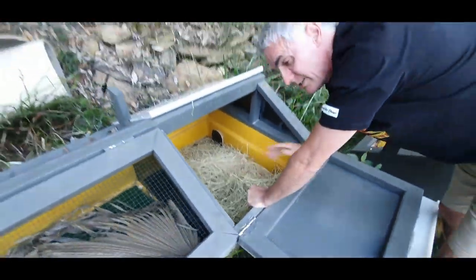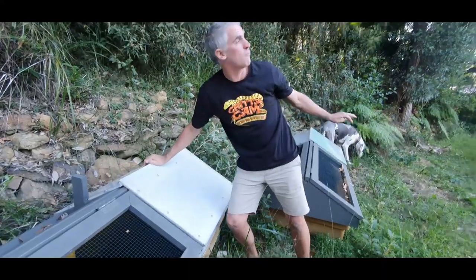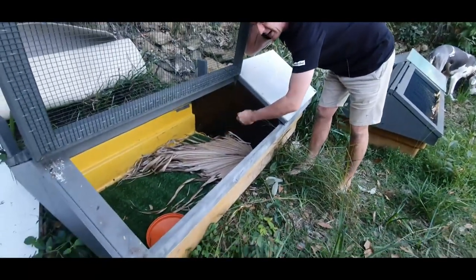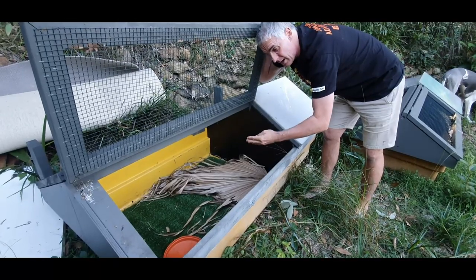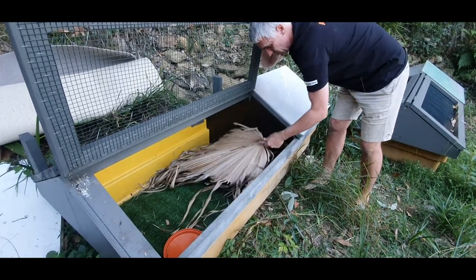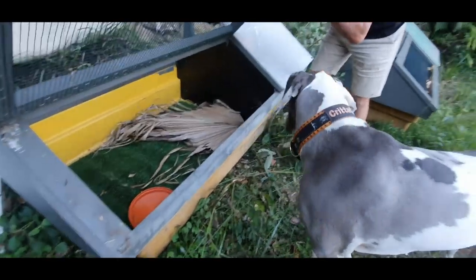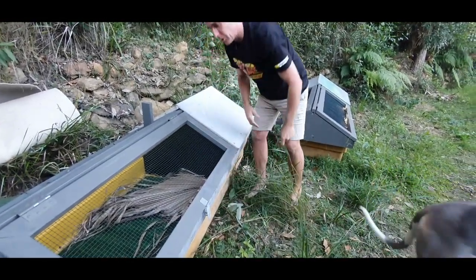These guys get early morning sun really nicely, right up until about lunchtime, and then it dies off. They also get access to this area where, again, we have astroturf — fake synthetic grass — which we can remove, clean, and put back. We use some of nature's gifts, some palm fronds, to go in there and enable them to hide and feel a little bit more secure.